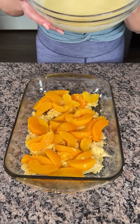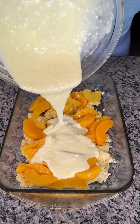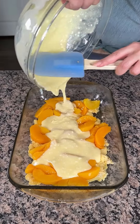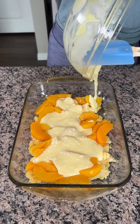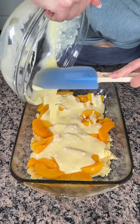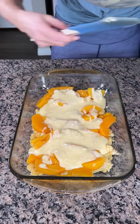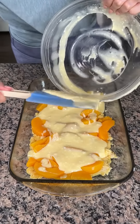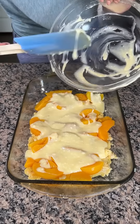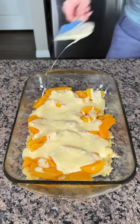Now we're gonna take our cream cheese, egg, sugar, and vanilla mixture and just pour it right on top of our peaches. Oh my goodness, y'all, this looks so good so far! Let me get all of this out — holding the dish with my left hand so I can use the spatula with my right. That looks great, doesn't it?